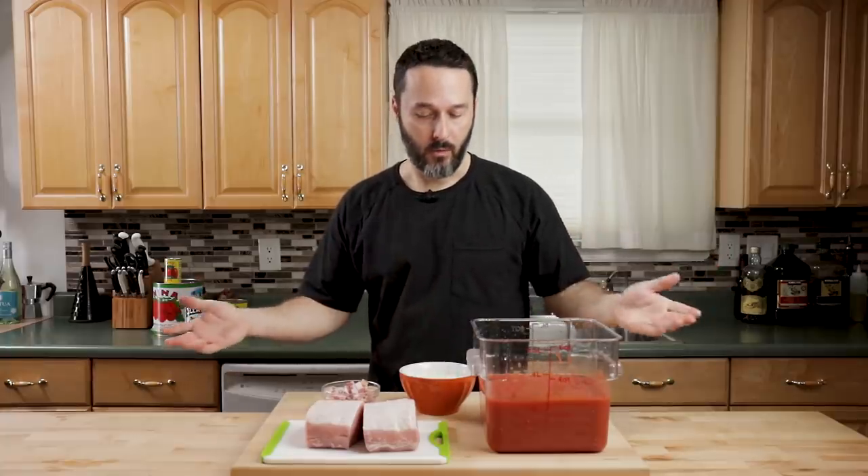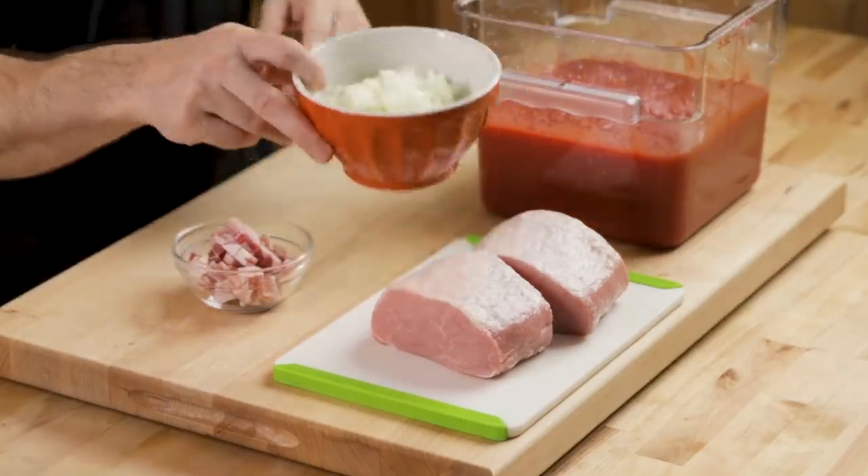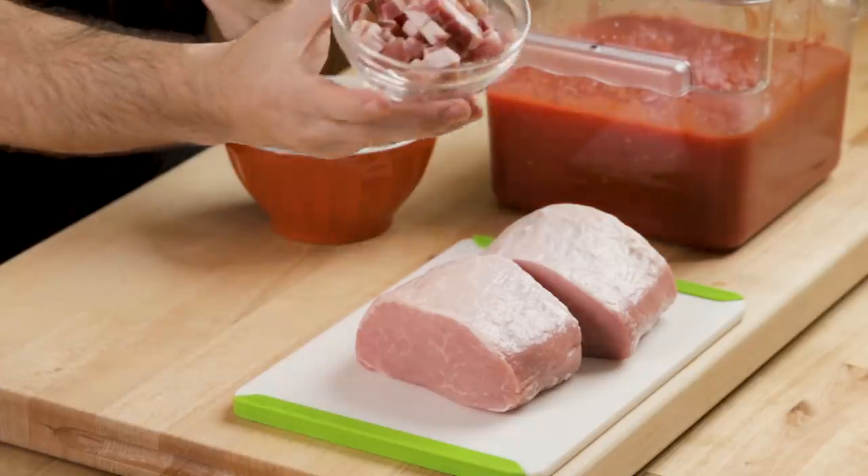We have all our ingredients prepped and it's a very minimal amount of ingredients. I have one medium onion that was diced. I have about four ounces of pancetta, so that's a quarter pound. And I have two and a half pounds of pork loin. If you use a bone-in pork loin, you probably want to go for a four pounder.